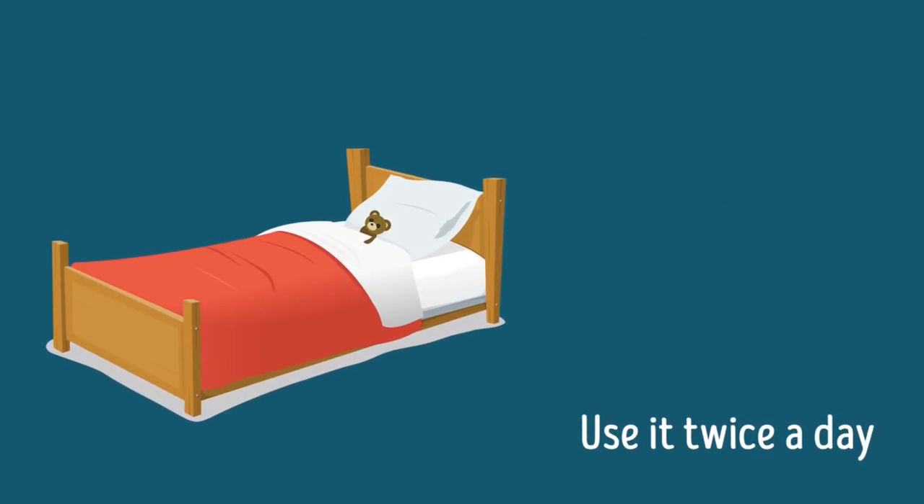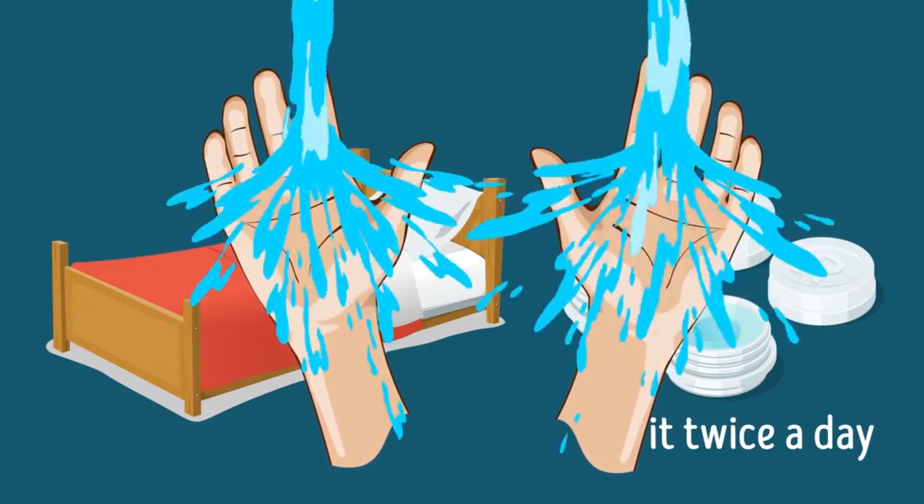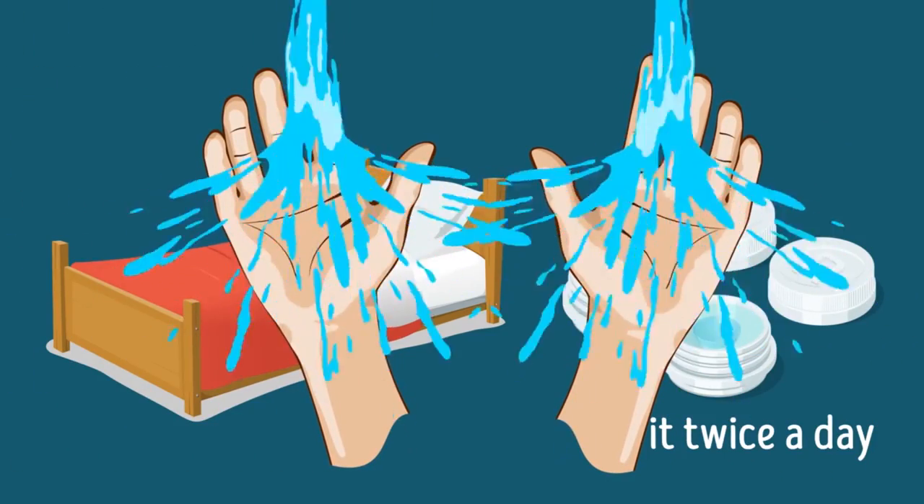Use it twice a day, before and after bed. And it's common sense, but still — if you wear contacts, keep your hands and lenses clean. Wash your hands before putting them on and disinfect your lenses properly.